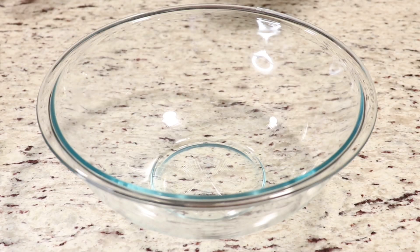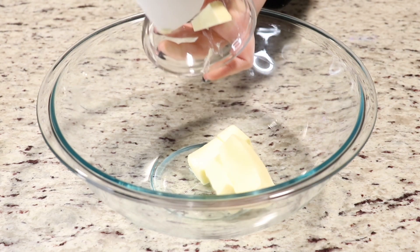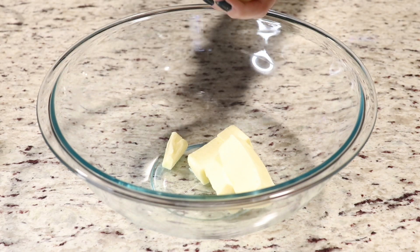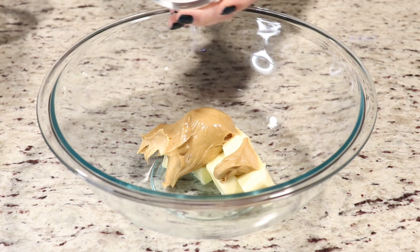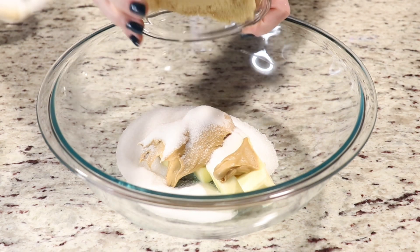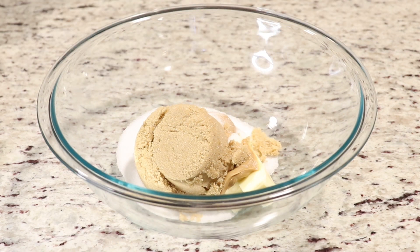Into our bowl we are going to add in our butter — make sure it's at room temperature. Then we will add in our creamy peanut butter, our sugar, and our brown sugar, and we are going to cream these ingredients together with a hand mixer for about five to seven minutes.